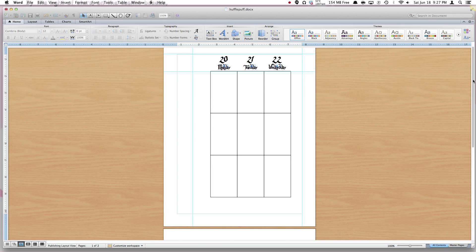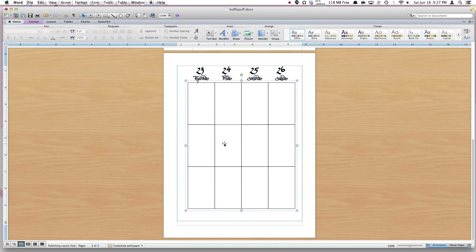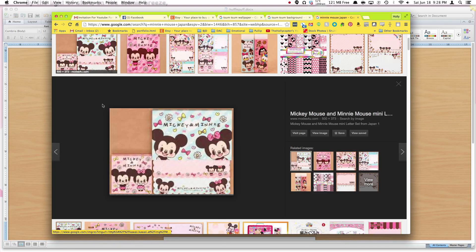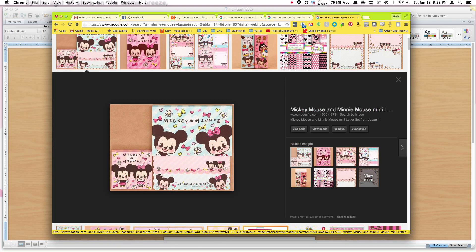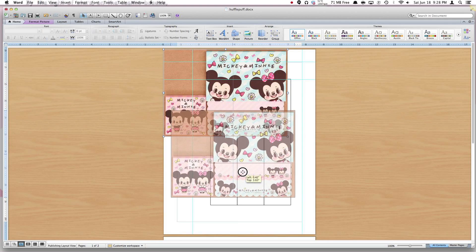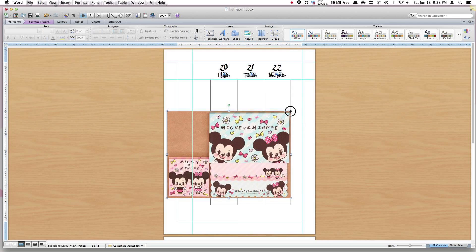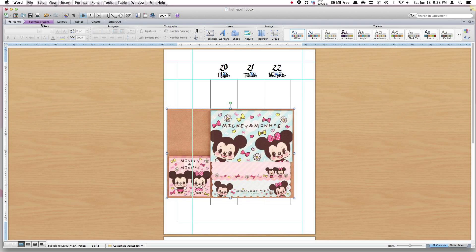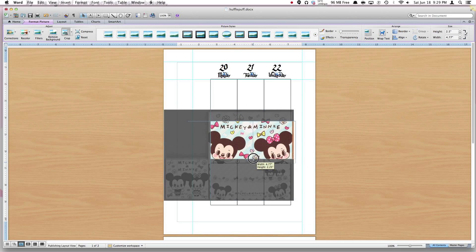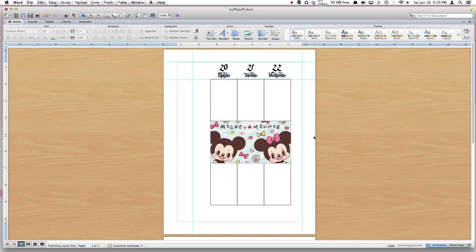This is the Word template that I used to create my layout — I'll put the link down below in the description if you want to download it. Basically what I've done is measured and recreated the planner pages in Word, so all of these boxes are the same sizes as my planner, and then I've made a little box that I'm going to cut around after we print. You can really customize this however you want. I'm going to do a really cute Mickey and Minnie kawaii layout — I found the stationery and I'm basically just going to find all the pictures I can and copy-paste them.